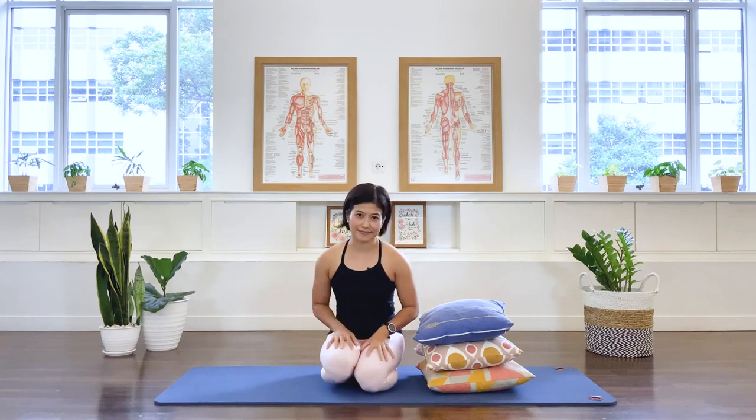What we need for this class is three cushions — I have three here, but maybe you only need two. You can also use pillows. So grab those items and when you're ready, come join me back on the mat.